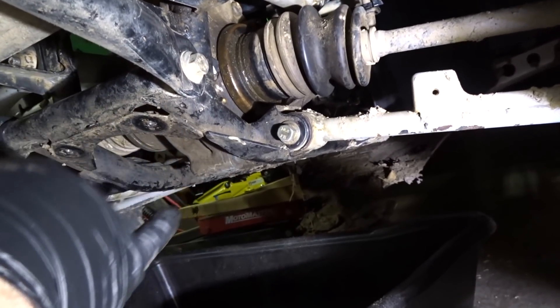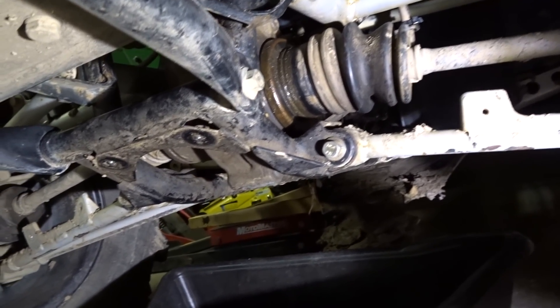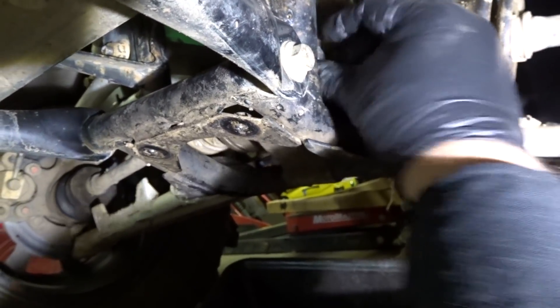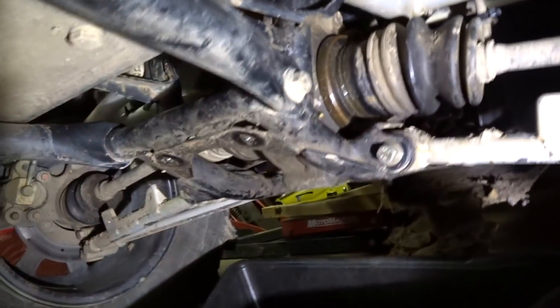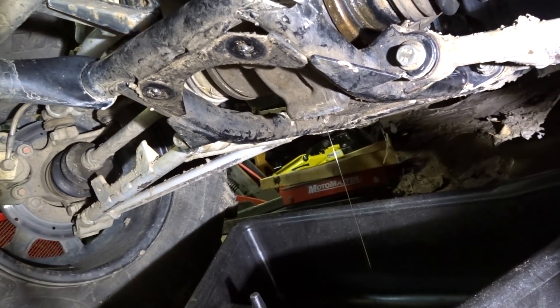This is where you get to troubleshoot and figure out what the actual issue is. If I was to pull apart my differential and just put all new bearings and seals in it, I'm not gonna fix the problem, because once I remove the fill plug it starts draining again. If the differential isn't breathing, the weakest link is the seal — and that's where it's either gonna leak or suck in crap.